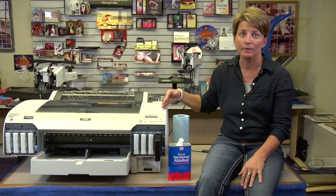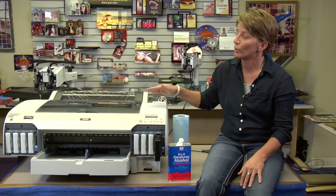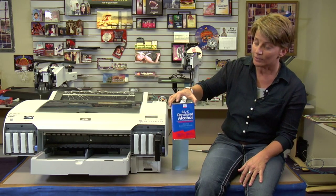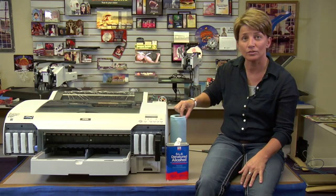You'll refer to the video and it's going to walk you through it. I'm going to get started showing you where the encoder strip is, and the materials you're going to use to clean it are the alcohol and the lint-free cloth. Let's get started.